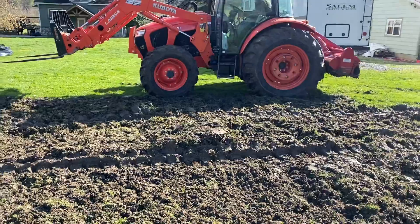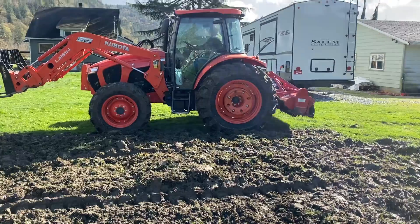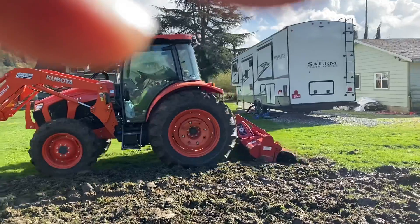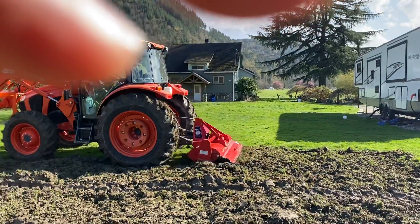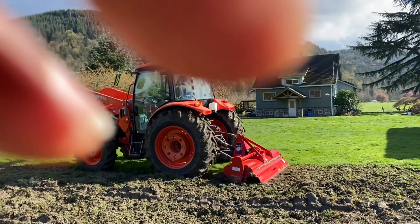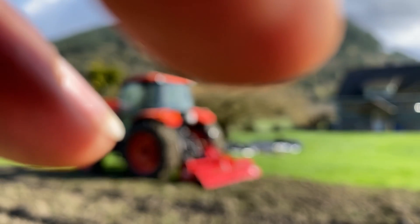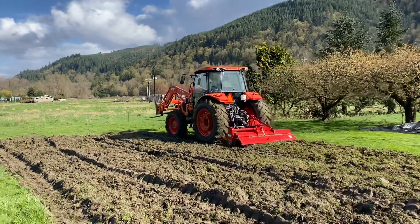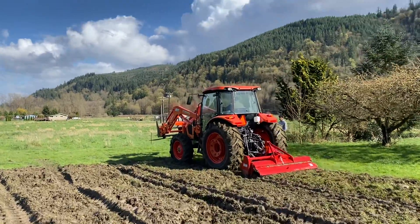So now we are on step number four — we did one, two, three steps, and now we are going for step number four. Lowering the rototiller and rotating.